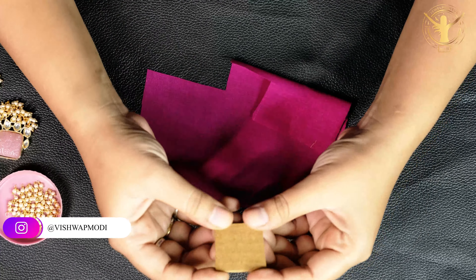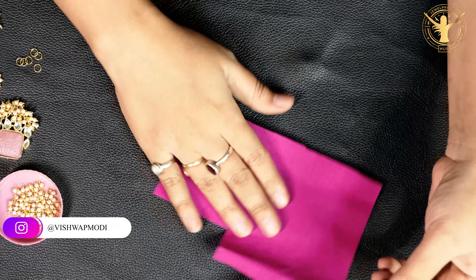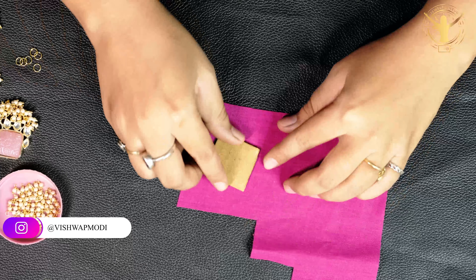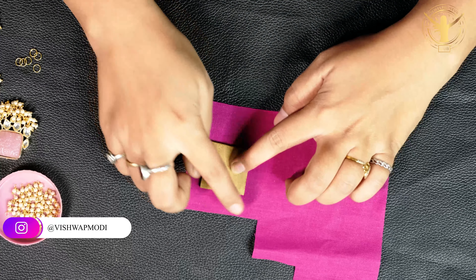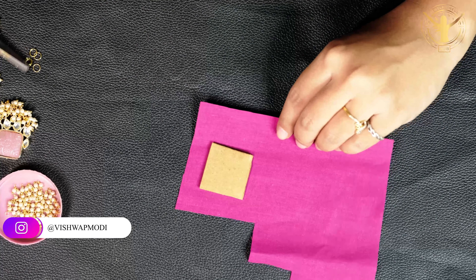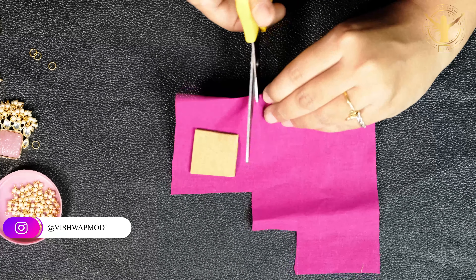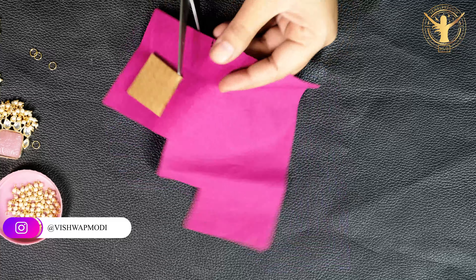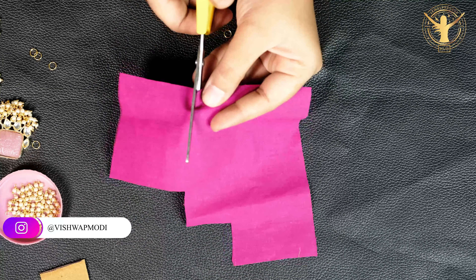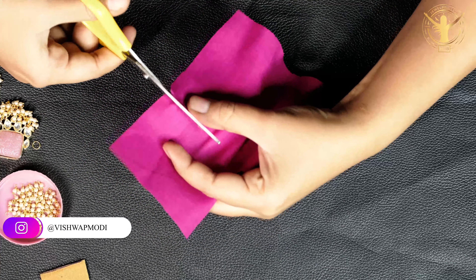First of all, I have cut this square cardboard. I am taking the cotton fabric here. We need cotton fabric larger than the cardboard. I am cutting it.